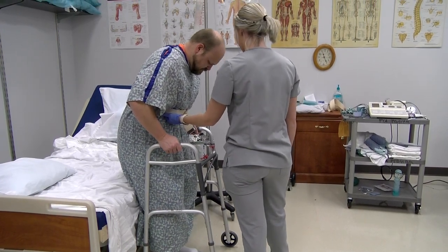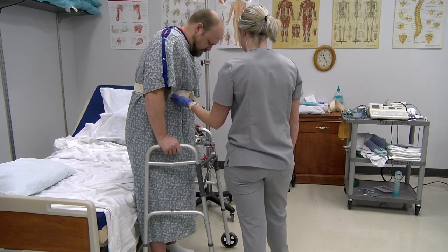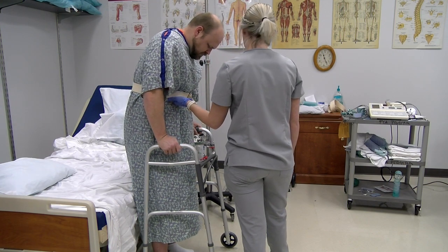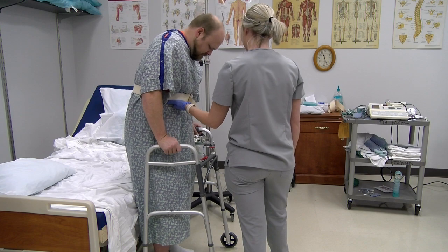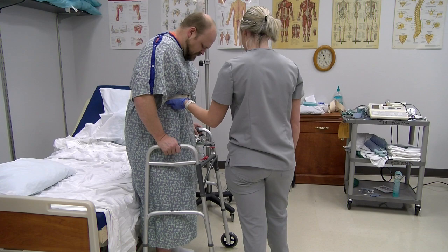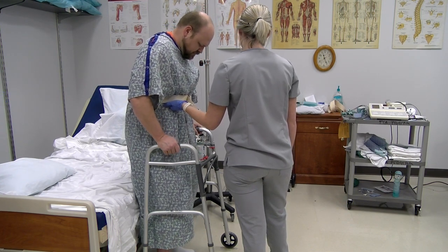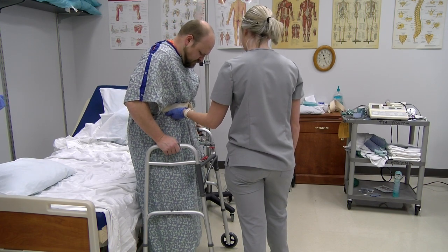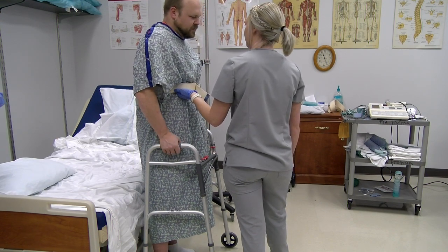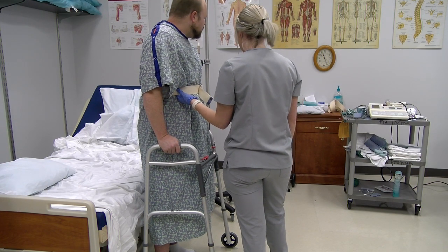'All right, we're going to do ten of those.' The therapist counts through the mini squats: two, three, four, five, six, seven, eight, nine, and ten. 'Good job. How are you feeling?' 'I feel okay.' 'Do you think you can do more?' 'Sure.' 'All right, we'll take a break and then we'll go back and do ten more.'